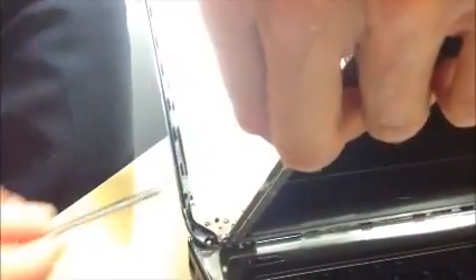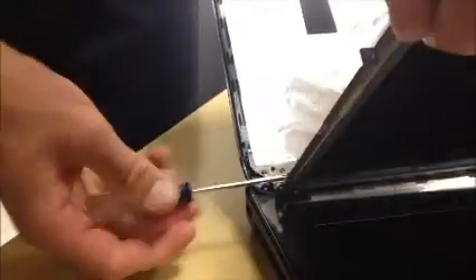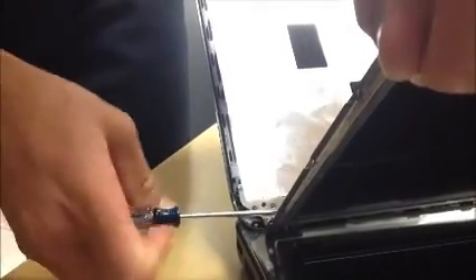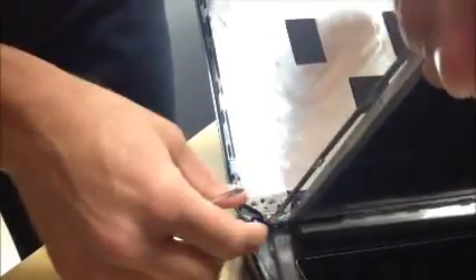Did you find it? It's just on the mat there. So that's one bracket removed — that's just the side bracket. Do the same on the other side.